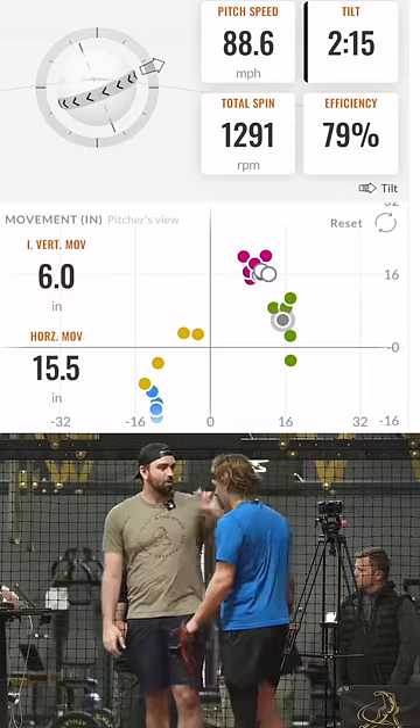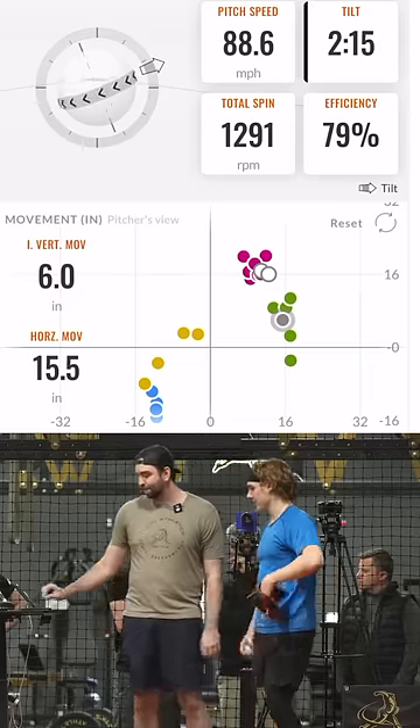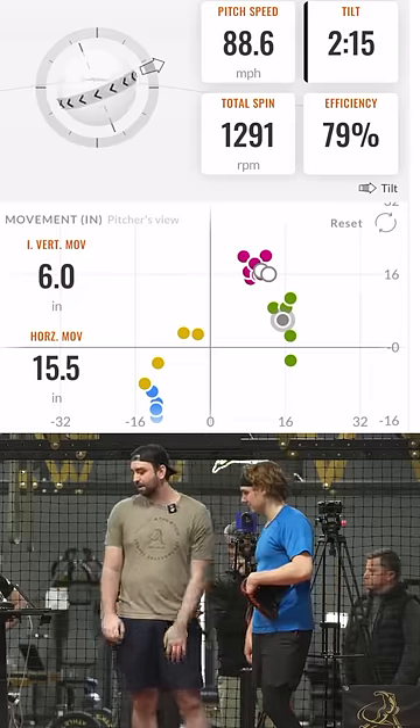And even if that's a quote-unquote bad one, that's still a six. All three of those are better than the first couple you threw.